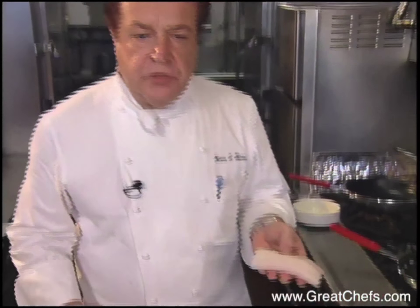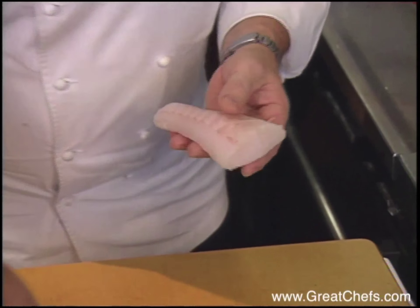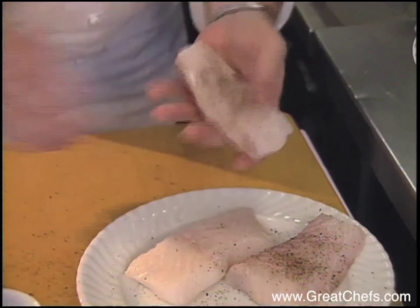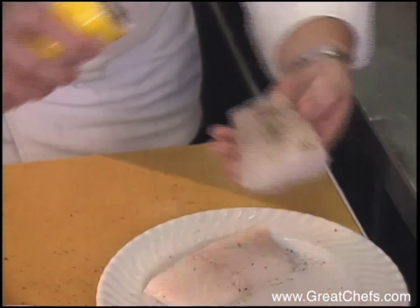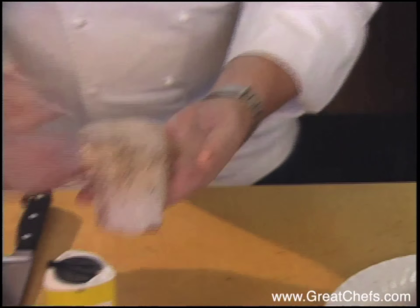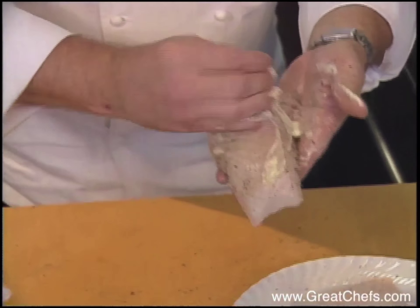What we have here is a Chilean sea bass. You can use any sea bass or type of bass for the same dish — you can really use this preparation with any fish. Add the fresh cracked pepper and a little bit of sea salt. And you take a little bit of soft powder and rub it on the outside of the fish.